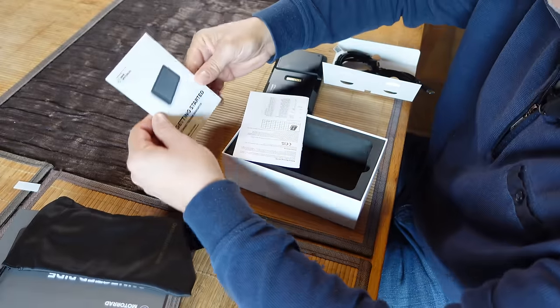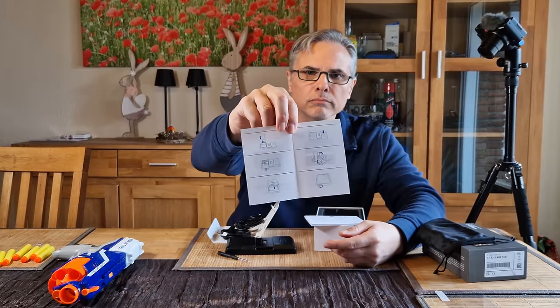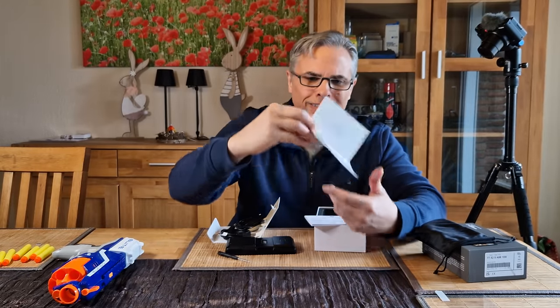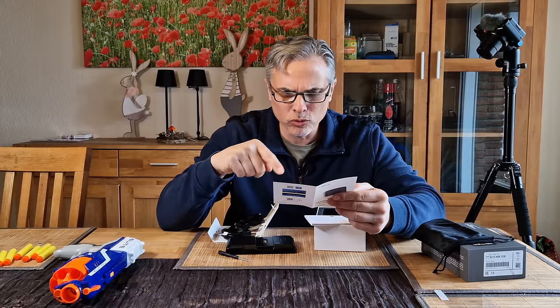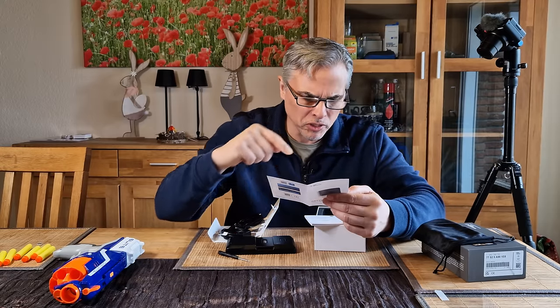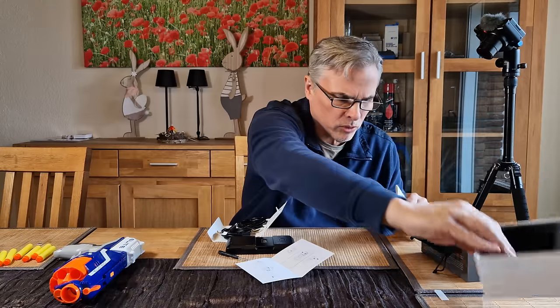And the getting started guide. You unscrew this and then put the SIM card in. I have my SIM card here, so let me do this.